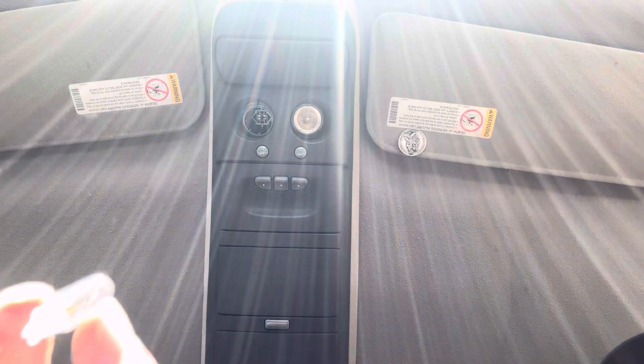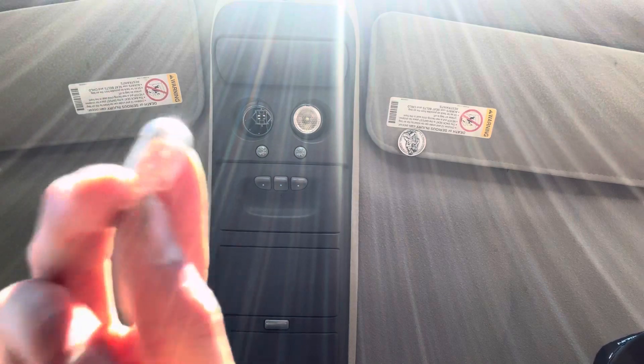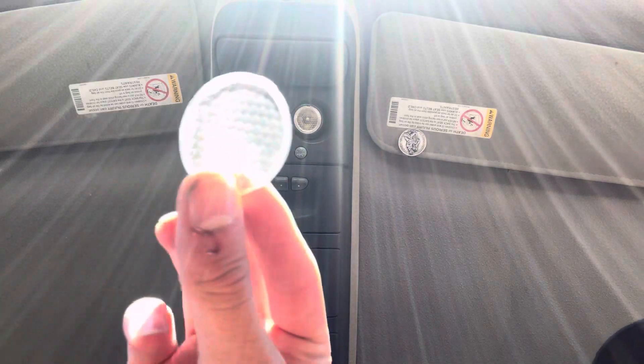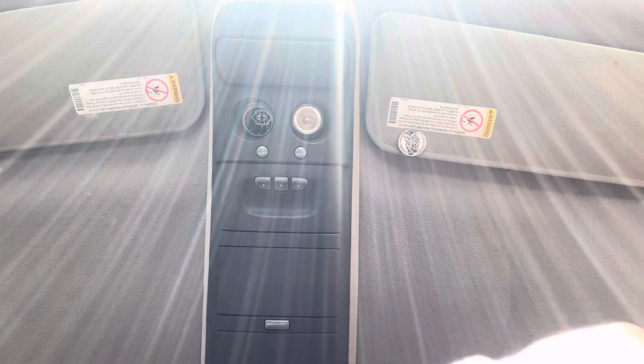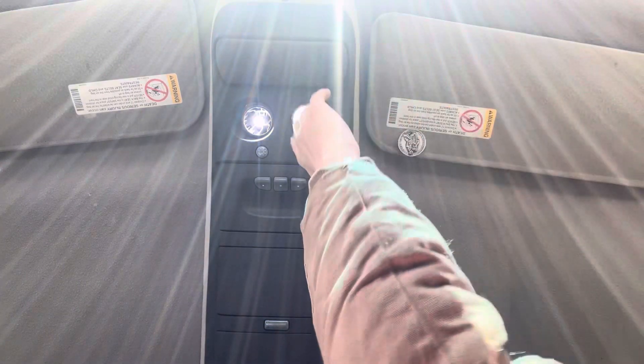Alright you guys, so this is the old bulb that I just pulled out of there. It does look a little dark so it was going to die at some point. I ended up pulling the lens from my other overhead console — this one doesn't have a crack in it so we should be good. What you want to do is grab your new Lasfit 194 bulb, and if you look up there, you can see there are these two little prongs and you're just going to slide this into it, make sure that it turns on — and it does, this one is already swapped.